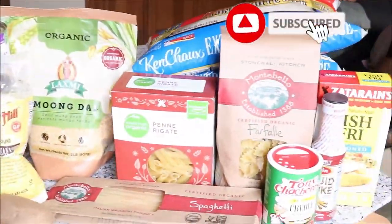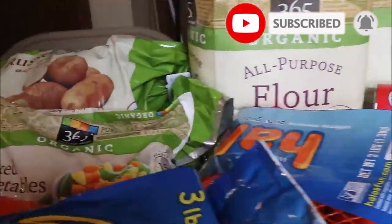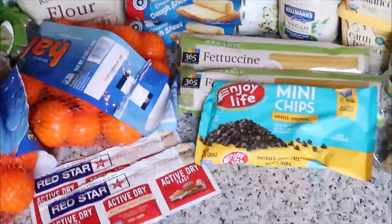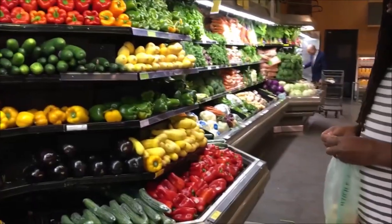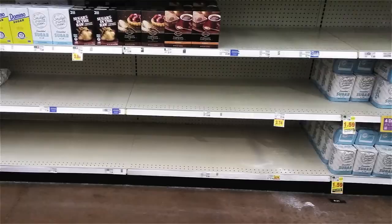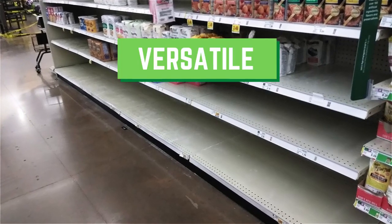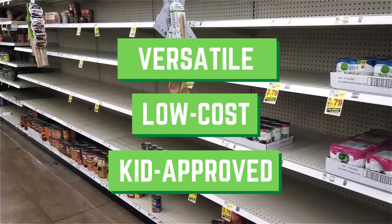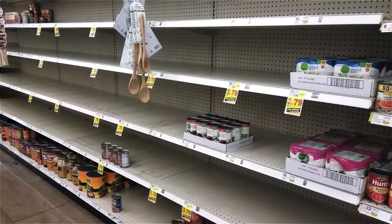This grocery haul came out to about $200 and it should last us about a month, so those 168 meals will cost about $50 for the week. We got those groceries from Kroger and Whole Foods last week. But if your grocery store shelves are low right now, we wanted to share some key items that are probably still on the shelf. They are versatile, low cost, and most importantly, they make meals that our kids absolutely love.